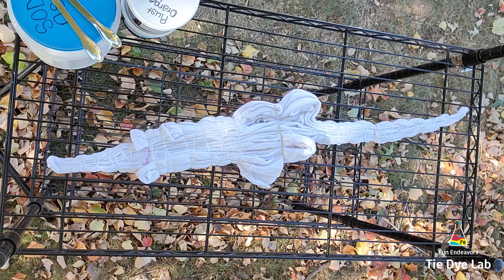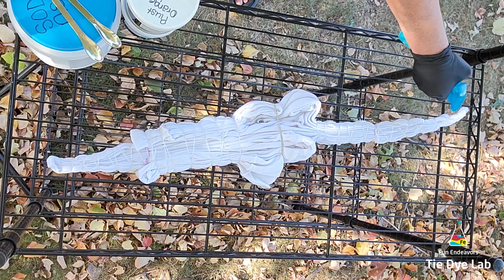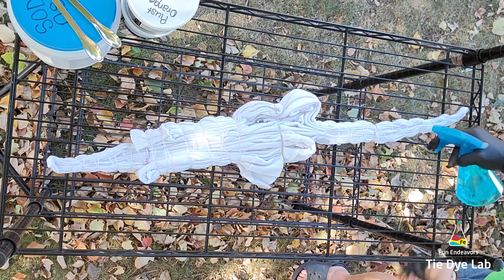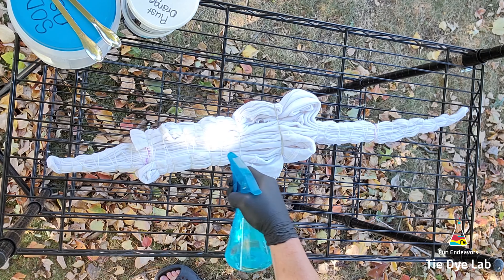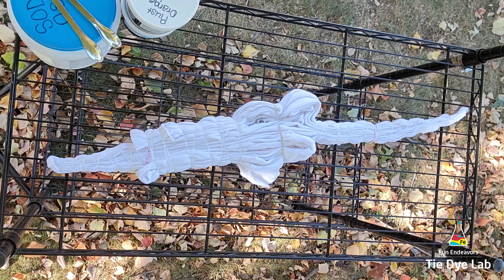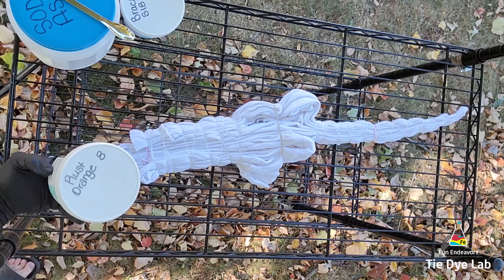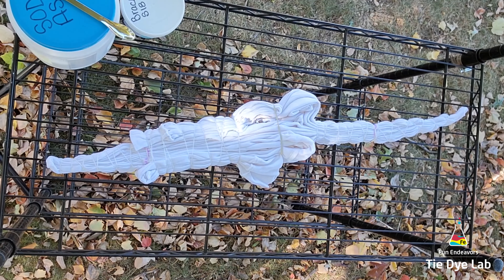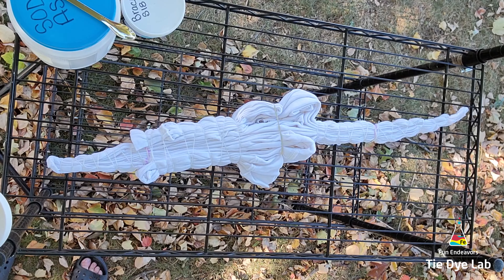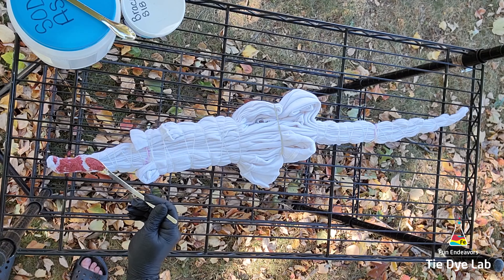The weather is still a little bit warm outside so I'm going to do the dyeing outside. I have a metal shelving unit and I'm going to place the shirt on top, and on the second shelf I'm going to place a plastic container to catch any of the runoff from the melting ice and dye. To try to keep the dye from blowing around I'm going to use a little bit of soda ash solution in a spray bottle to lightly spray the top of the shirt.